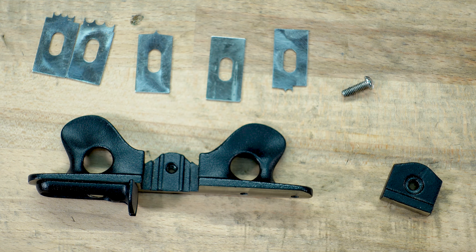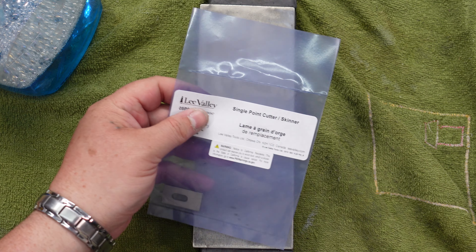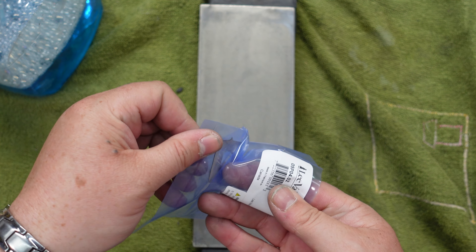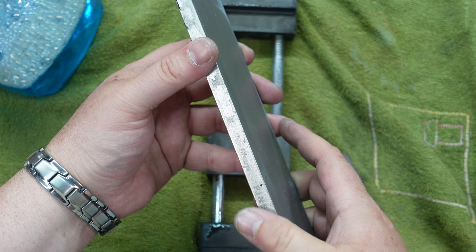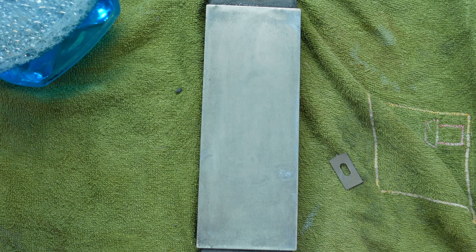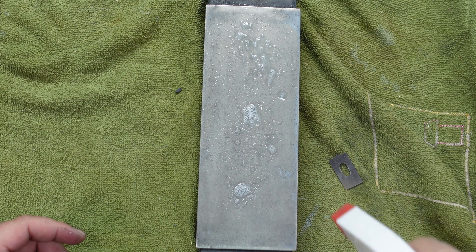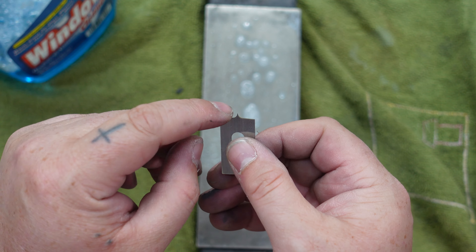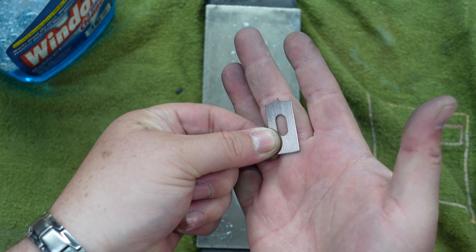The next thing you're going to want to do is hone your cutters. Honing these irons is probably going to be one of the easiest things you'll ever hone. I got a fresh one here to show you how to get this done from the package. Grab your stone — this is the fine diamond stone — and just use some window cleaner. When you hone these, you're not taking a file to the points. All you have to do is basically flatten here and here, and then you're good to go.